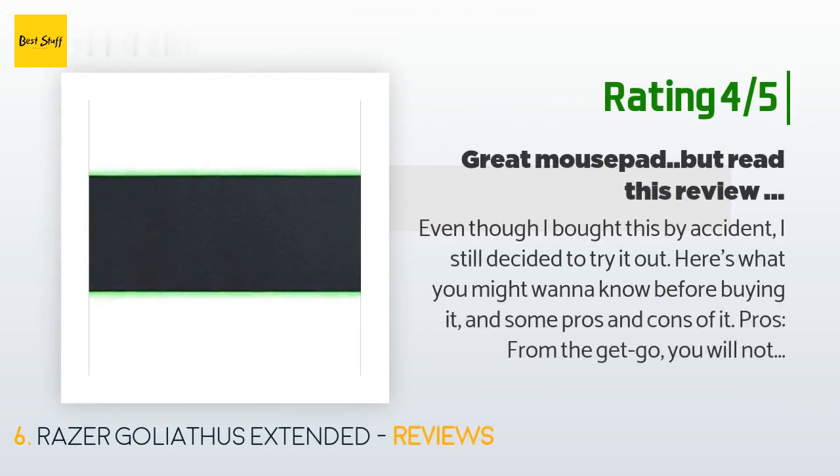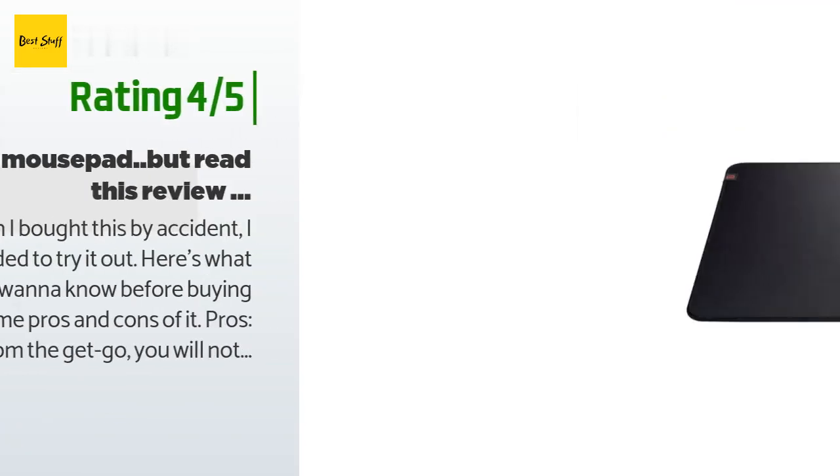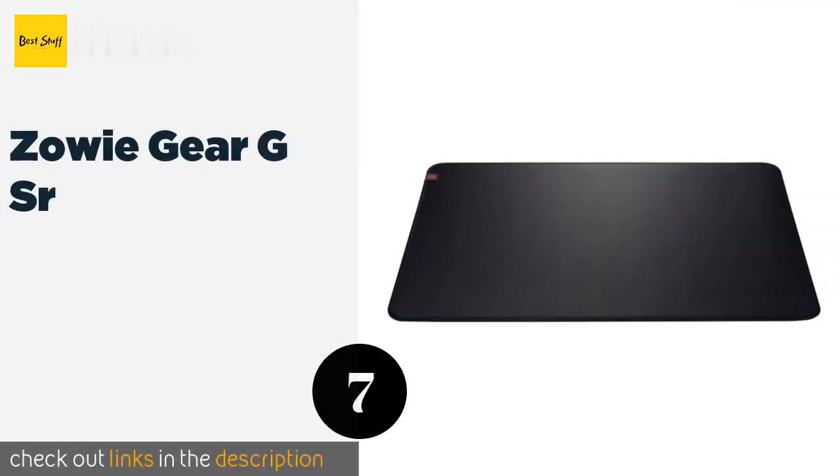Another happy customer said: 'Even though I bought this by accident, I still decided to try it out. From the get-go you will notice that the mat itself is quality and is perfect if you are using any type of mouse, especially an optical mouse. It has a nice thick, luxurious feel to it, and it even has a little extra flair with the added Chroma effect that is neatly stitched on the outside of the mouse pad.'